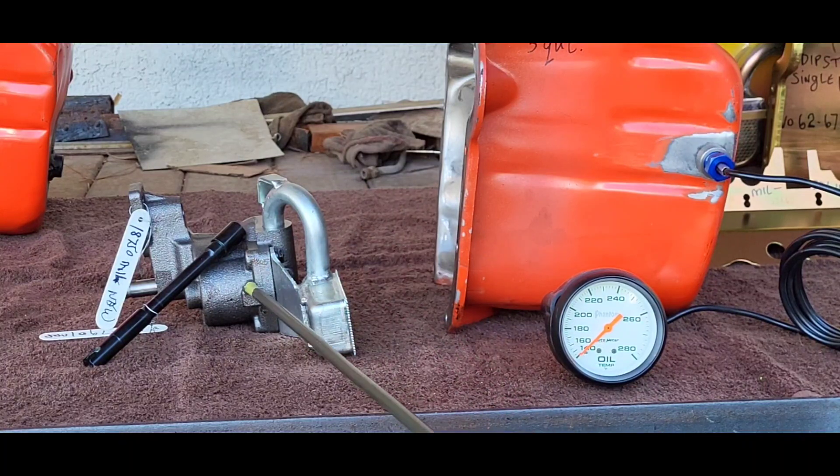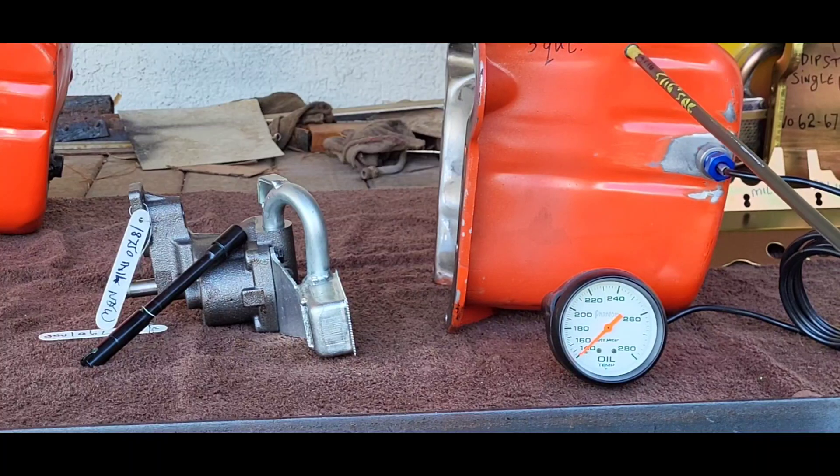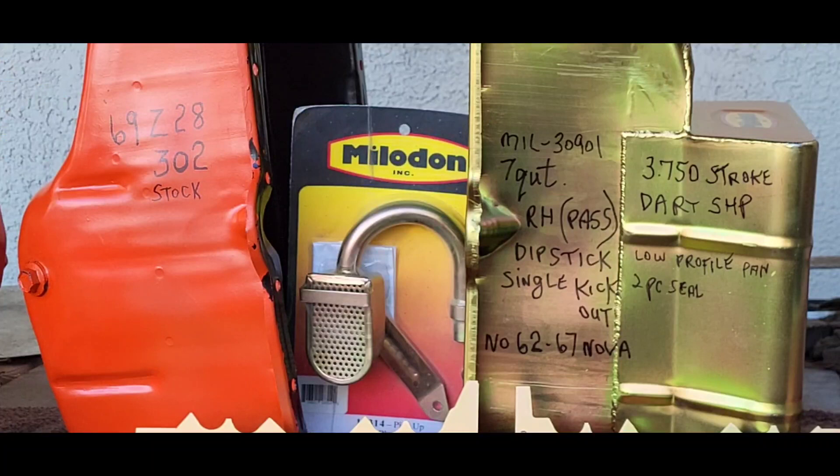This oil pump, part number MIL-18750, and this oil pump drive, part number ARP-134-7901, and this oil pump pickup is specific for the Moroso 20171 five-quart oil pan. They say you have to have 250 to 375 thou from the bottom of the pan to the screen; however, this measures 200 thou on our motor, so we're going to have to increase that 50 thou.